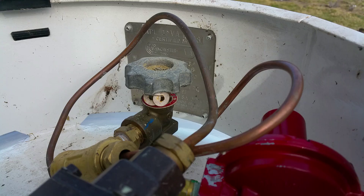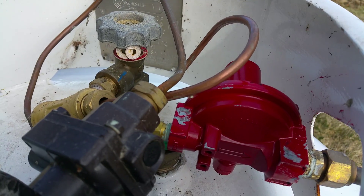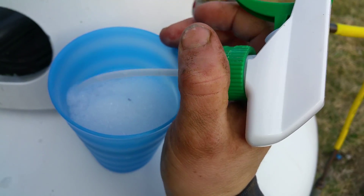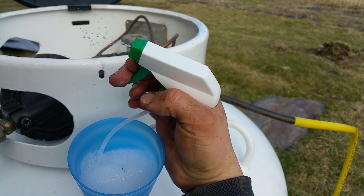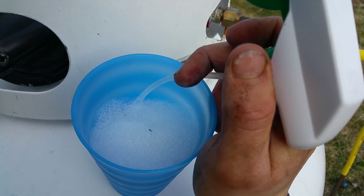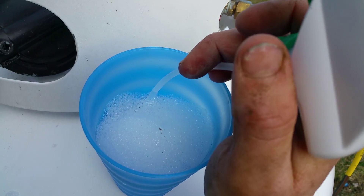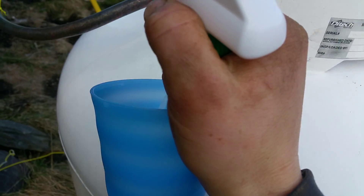You should probably call a professional, but in the meantime if you want to do some of your own troubleshooting, you can take a mixture of sudsy water. I have a little cup here and this is just a spray bottle part I took off a spray bottle. I mixed dish washing soap and hand soap to make a sudsy water mixture.